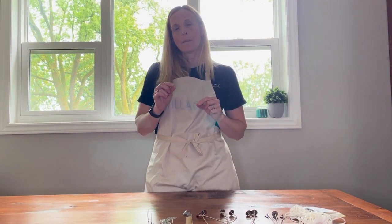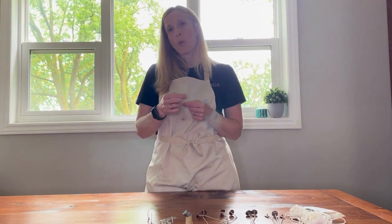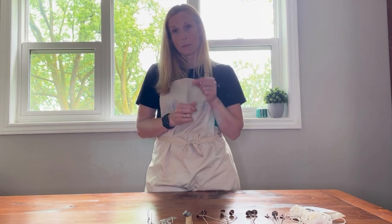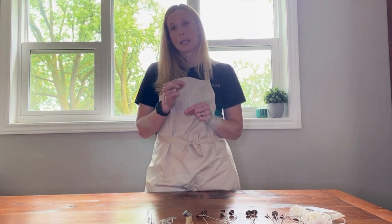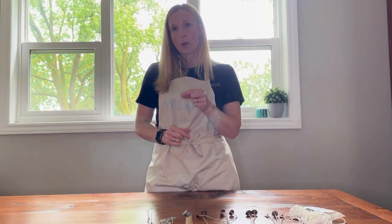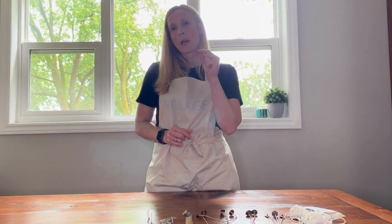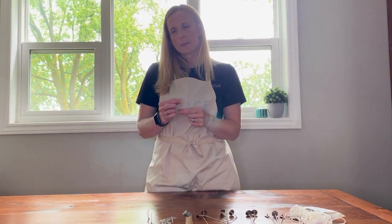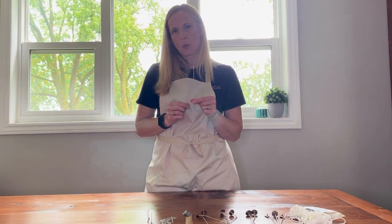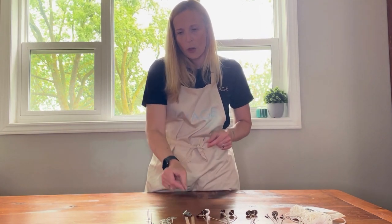Next we're going to come to the zinc core wicks. I recommend using those for paraffin wax. They have a thin wire of zinc down the center with cotton braid around it. The zinc helps to keep the wick going and also helps hold the wick upright while you're making your candle. I generally recommend zinc for paraffin, not so much for soy, because they can get a little overwhelmed and drown in the vegetable waxes.